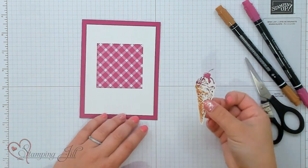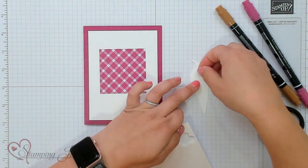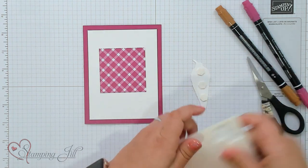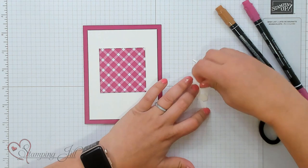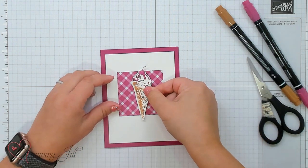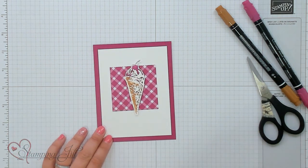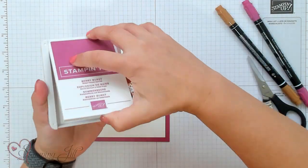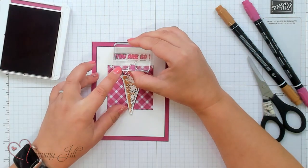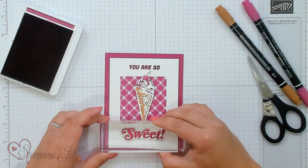Then I'm going to take my little ice cream cone, adhere dimensionals to it, and just adhere that right on top of my Glorious Gingham. And then we have to add our saying — with Berry Burst we're going to stamp the saying, and that's going to be 'You Are So' right on the top, and 'Sweet' on the bottom.